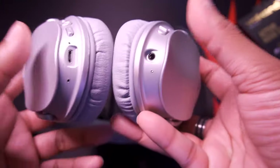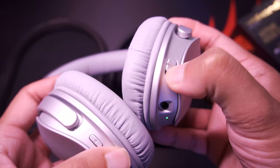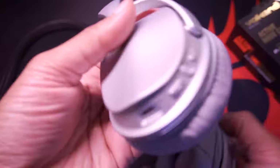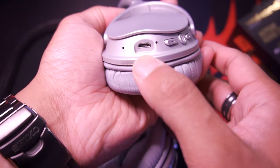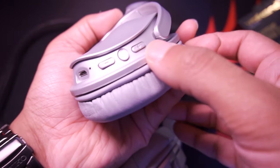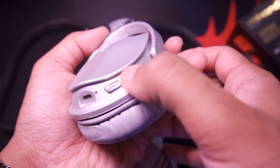As mentioned, here is the auxiliary input and the active noise cancelling button that is located on the right ear cup. On the left ear cup, you have the micro USB port. You also have the volume buttons, which double as the previous and next track, and a Bluetooth connector.